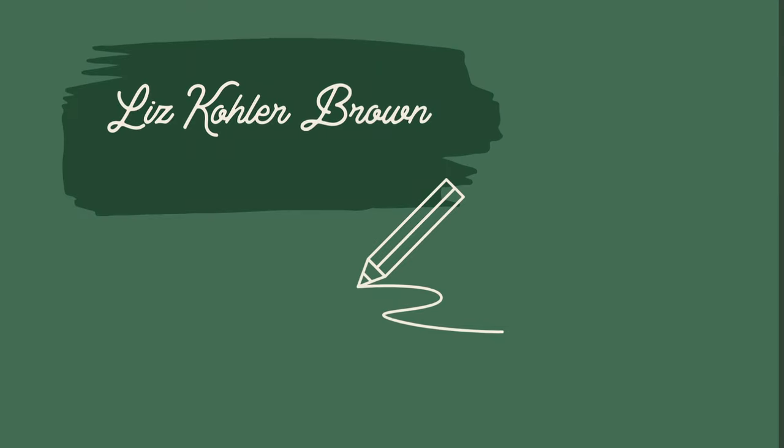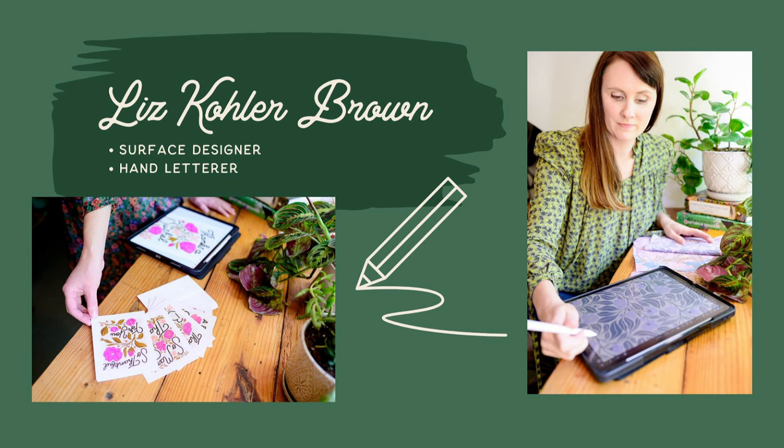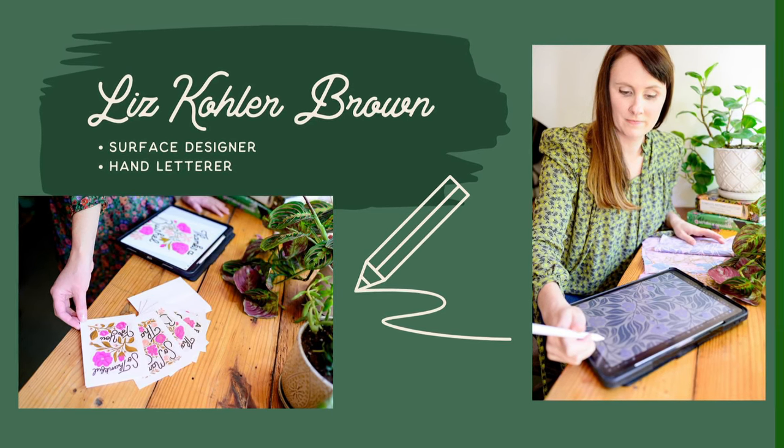Of course, if you don't like drawing in Procreate, you can use any app you'd like, and even if you want to work on paper, you can follow along with me in this tutorial. I'm Liz Kohler-Brown. I'm a surface designer and hand letterer who loves helping artists and designers make artwork on their iPad that is sellable and professional.